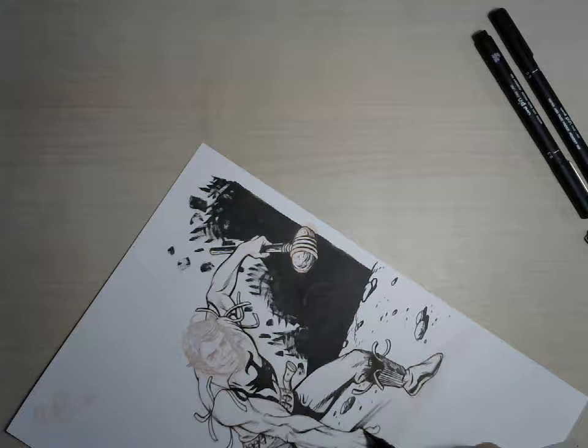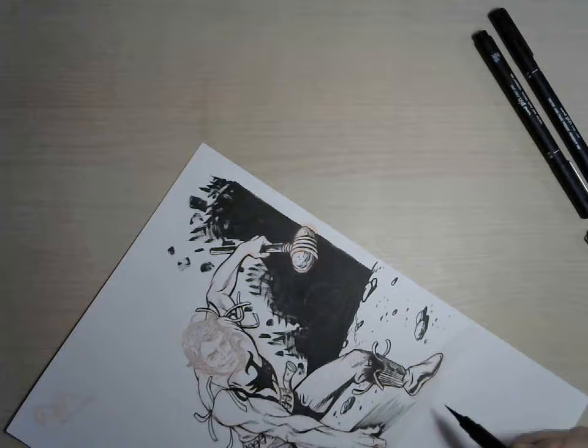I was quite busy finishing inks. Now I am doing shadows and hopefully I am not going to make too many mistakes as I already did here. I hope that I am not going to use white out, but maybe I will have to see how this goes.